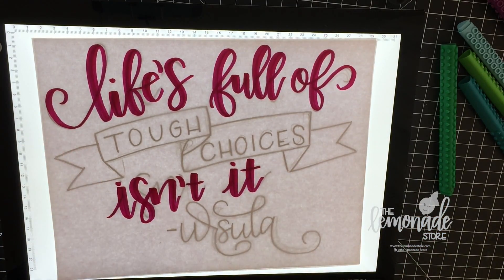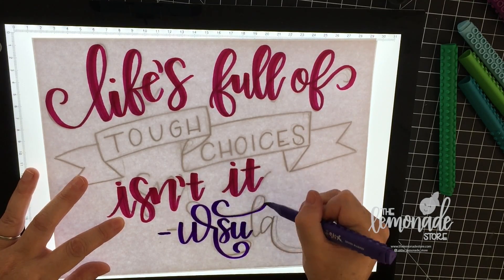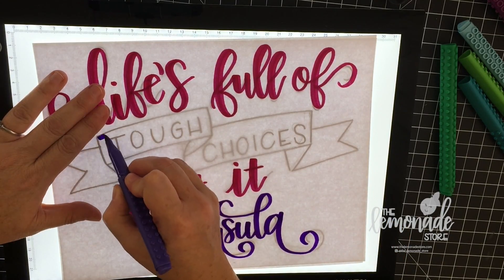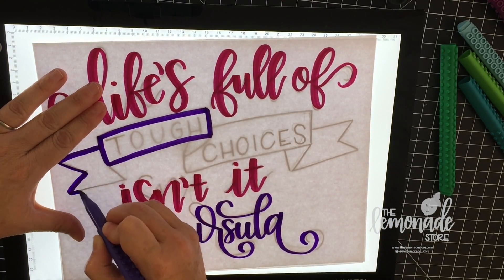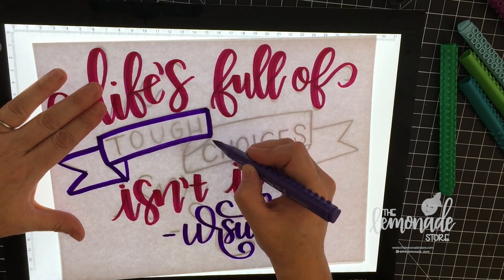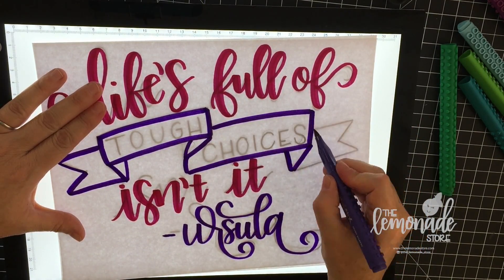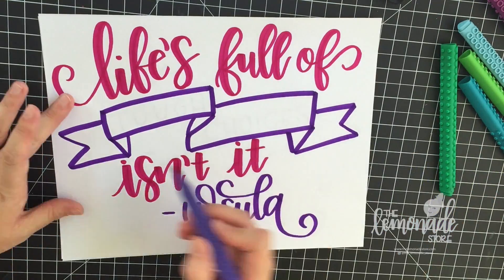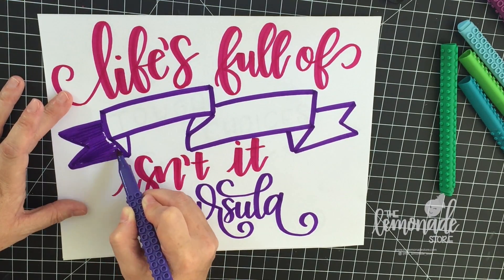One of the things I really like about these pens is they seem super juicy — there's a lot of ink and you don't have to press super hard to get it to go on. It's got a nice brush tip as well. Unlike a Crayola, which doesn't have a brush tip, this one does have a flexible brush tip, so it's a good starter pen to learn the brush calligraphy technique. When I get the outlines done I just finish up coloring in.